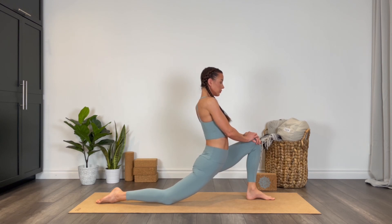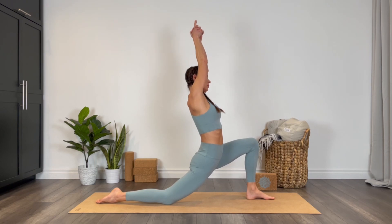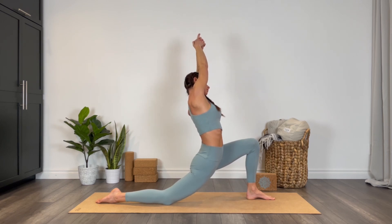Move into that side bend — reaching the arms all the way up, interlacing the hands, reaching over towards the left side this time. Just as on the other side, you can place a block under the left hand if you need a little extra support.